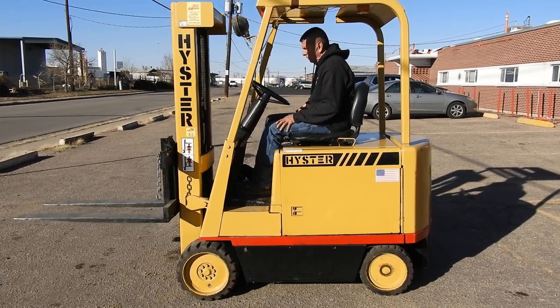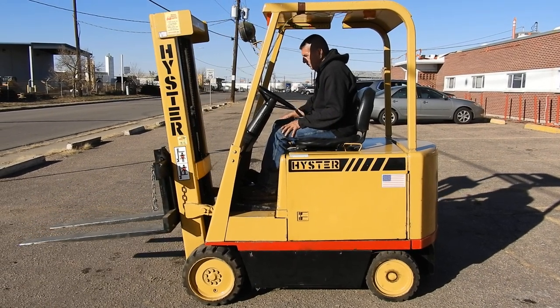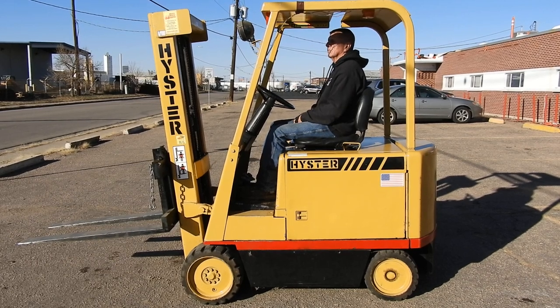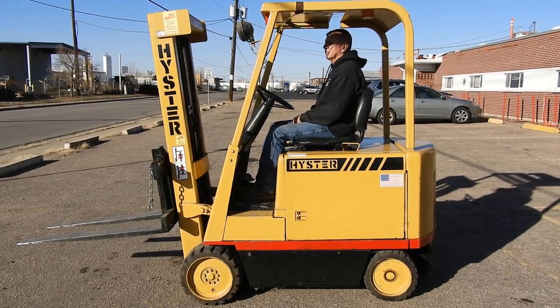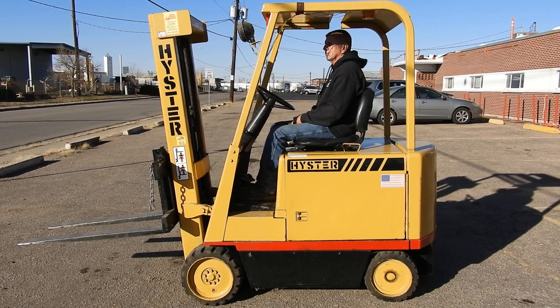This is an amazing little forklift and it's got a great price. If you use a forklift like this, come to Western Material Handling in Denver, Fort Collins, or Torrington, Wyoming. Look at it on our website, abetterforklift.com. Thanks for looking at our video, we appreciate it.